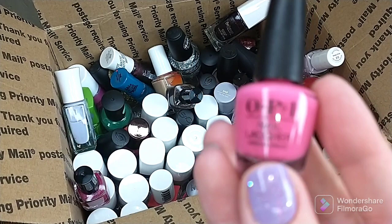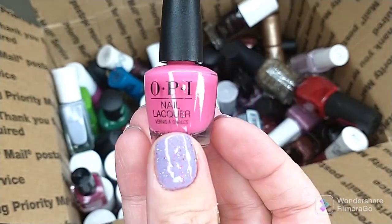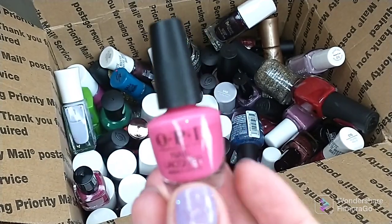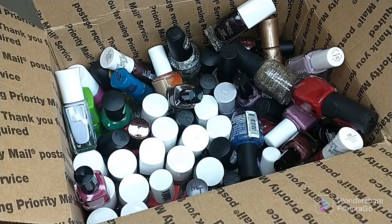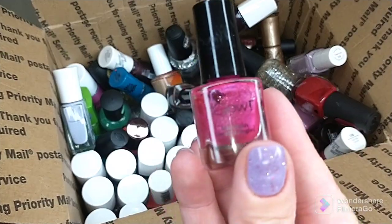A couple little minis that I have — I think this is Strawberry Margarita. This one's probably gonna go in the garbage, to be honest, because the formula was terrible on this. Absolutely horrendous. Tried it once, do not plan to try it again, so I'm gonna get rid of that.